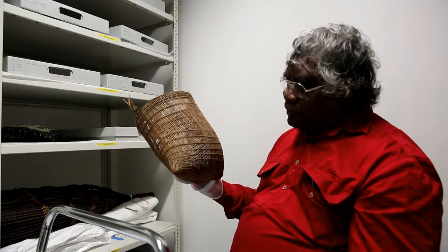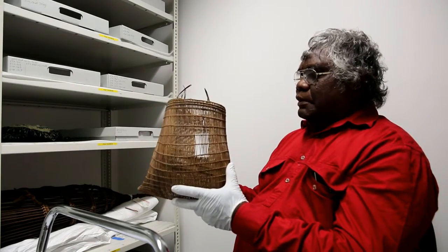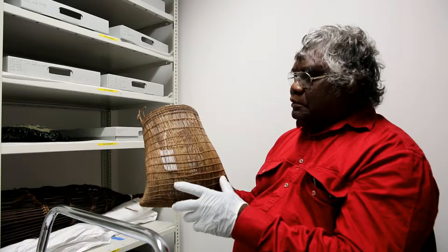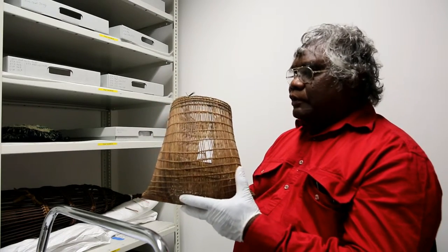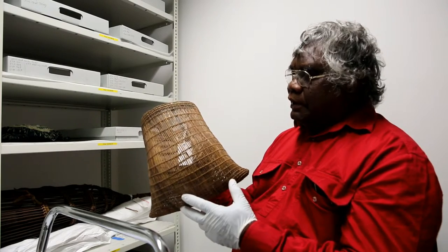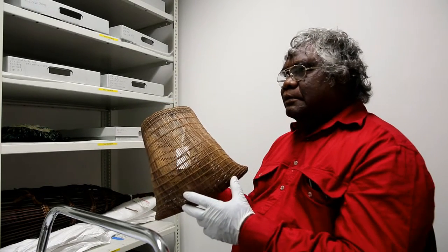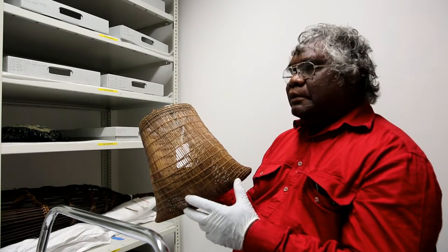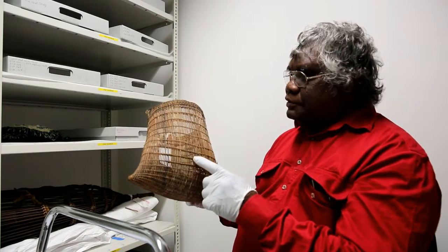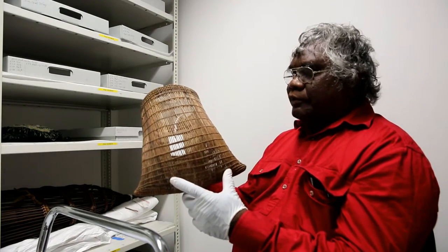This basket was probably made during the period when Aboriginal people were moved from their tribal areas, because it doesn't come up to the standard of the very old ones. Pre-1800s through the early 1900s — around the 1920s, late 1889, 1890 — around there the quality began to deteriorate, but the basket was still being made, more simple than the very exquisite older pieces.